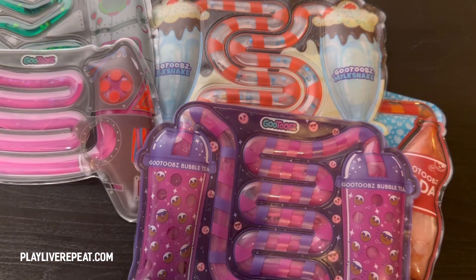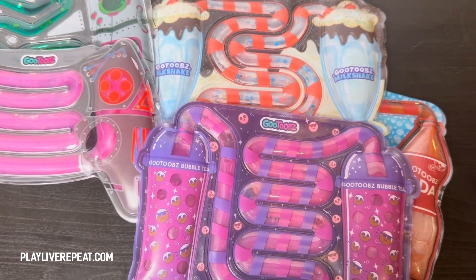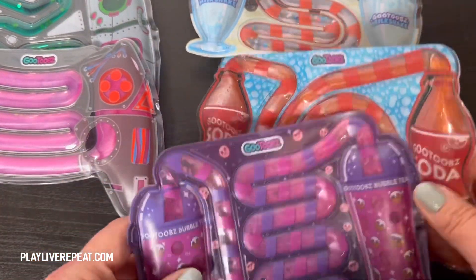So there's a bubble tea. Then also with the Sips, there is a milkshake and then the soda pop. They are really, really cool.